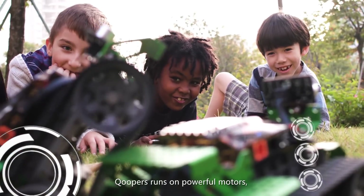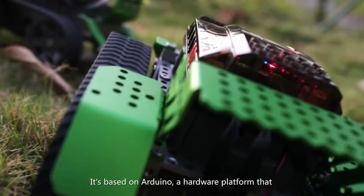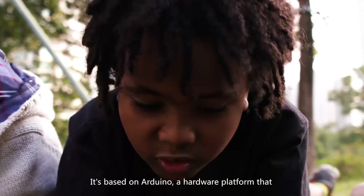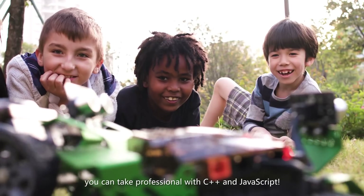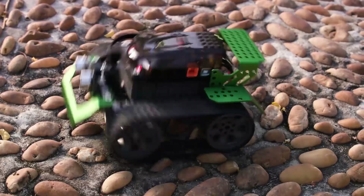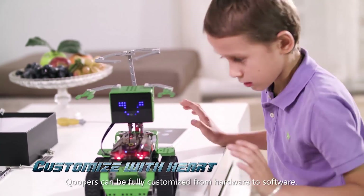Coopers runs on powerful motors, which make it fast and fearless in the field. It's based on Arduino, a hardware platform that you can take professionally with C++ and JavaScript. Coopers can be fully customized from hardware to software.